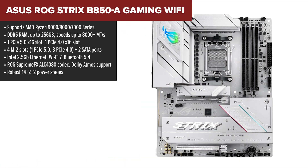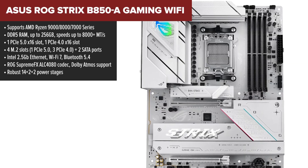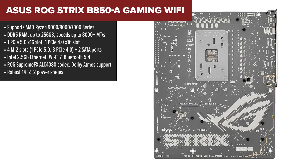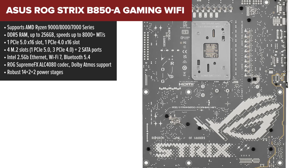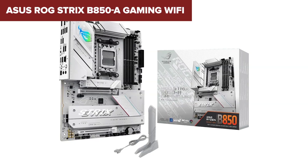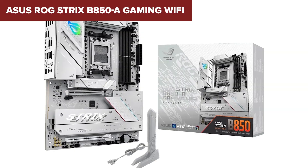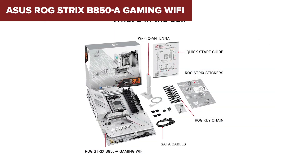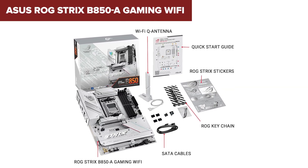Finally, at number one we have the ASUS ROG Strix B850-A Gaming Wi-Fi — the best B850 motherboard you can buy right now. If you're looking for top-tier performance, premium features, and future-proof connectivity, this is the board to beat. Where it shines is its high-end networking, advanced storage options, and superior power delivery. The four M.2 slots are perfect for users who want ultra-fast NVMe storage, the PCIe 5.0 slot ensures full compatibility with next-gen GPUs, and Intel's networking hardware makes this one of the fastest and most reliable boards for gaming and streaming.